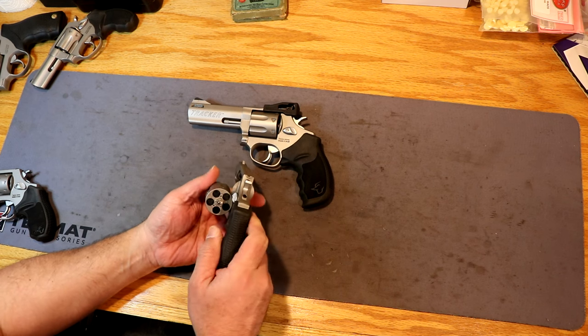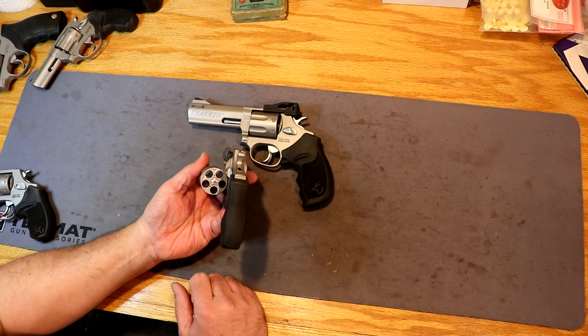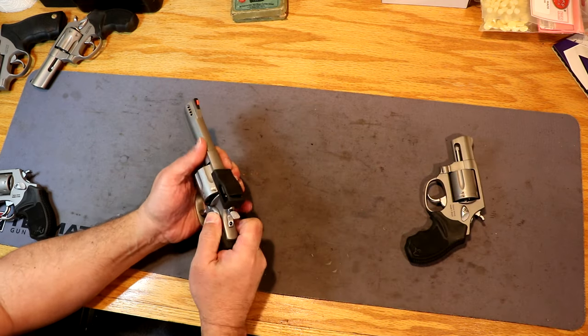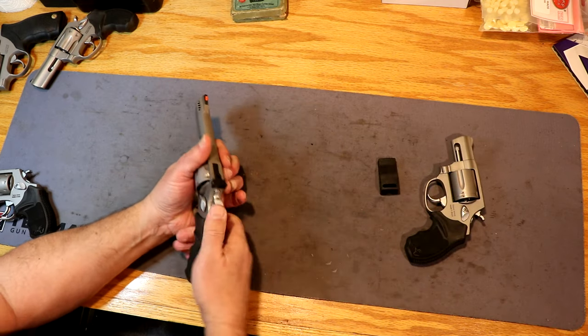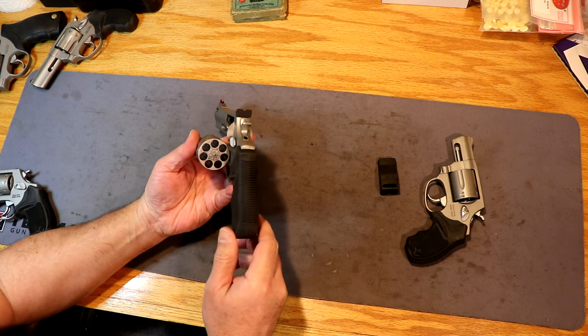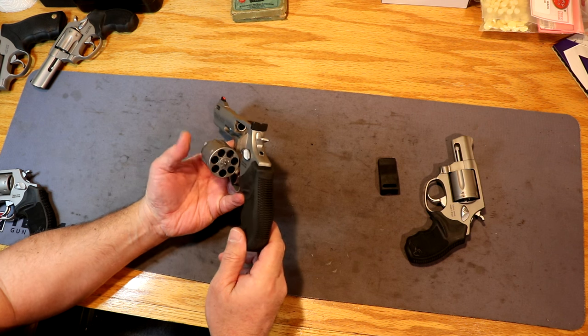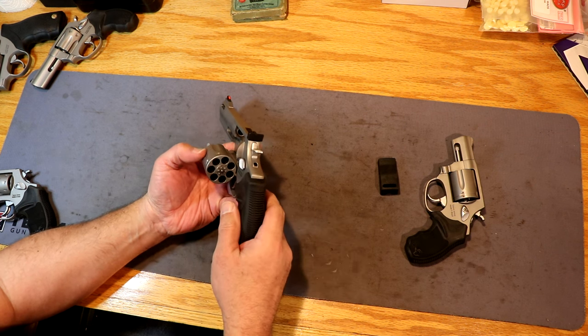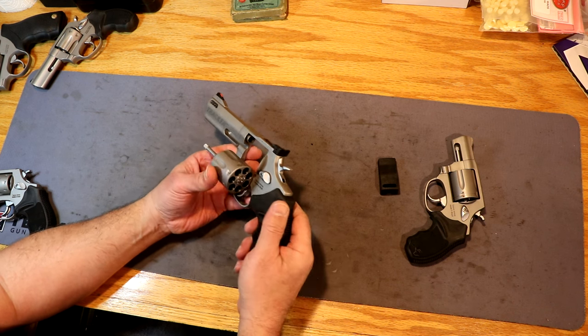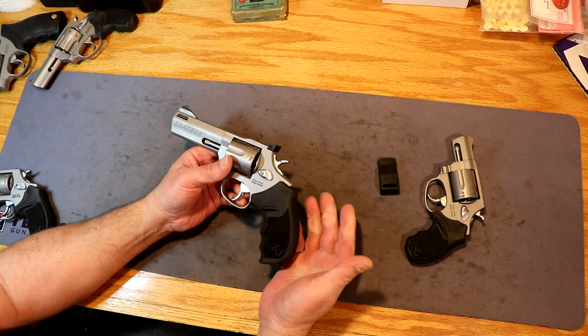The 605 is a five-shot cylinder. The 627 — and it's got this little protective cover for the rear sight — is a seven-shot revolver. So that's going to give you obviously two more rounds than that. Your typical revolver is a six-shot, six-shooter, but this one, the Tracker Series, is a seven shot.